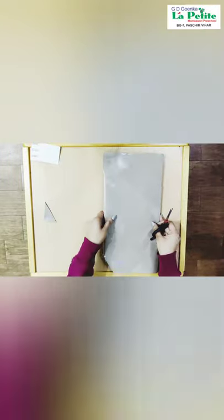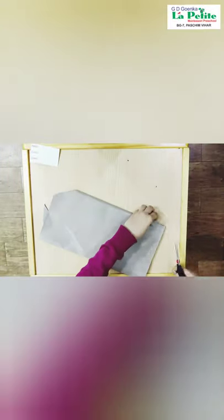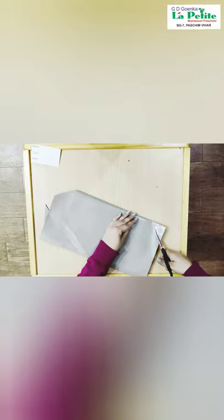Using our scissors, we are going to cut the corners like this in a triangular shape from both the sides. And kids, don't forget to take your mama and papa's help while doing this.